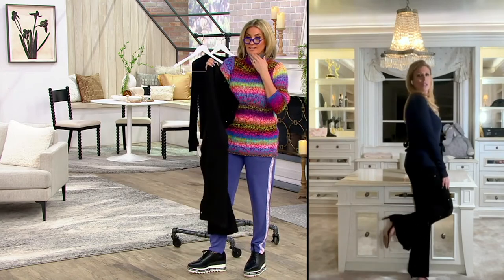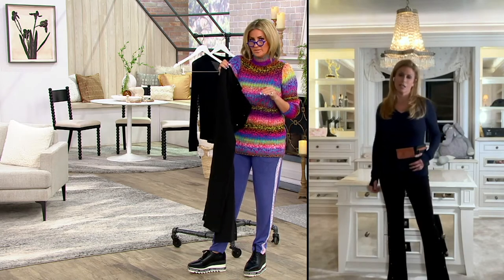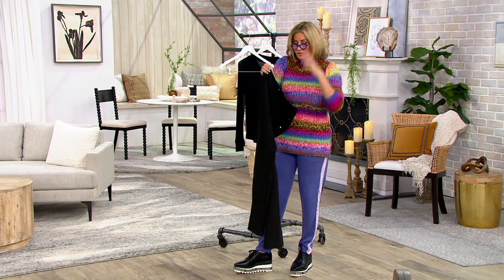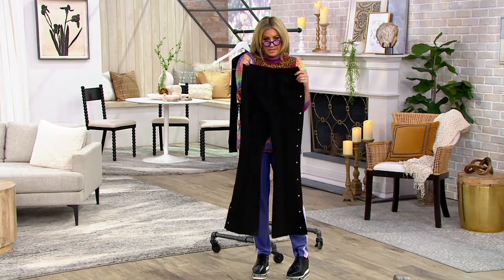I would a thousand percent agree with that. If any of these are left in my size, I'm getting them after the show. Again, probably the craziest markdown in this whole show — and the Frye boots coming up too. These are a $32 pair of pants that actually should be a hundred and two dollars.